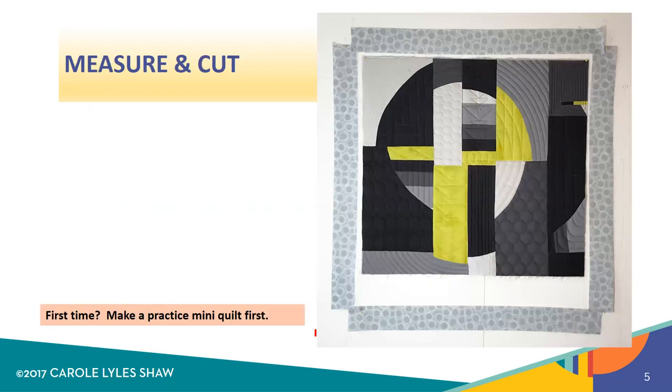Now if this is your first time making a faced binding, I do suggest that you practice by making a mini quilt first. Just use some scrap fabric, quilt it down just as you would your normal work, and then start by practicing on this practice quilt first.